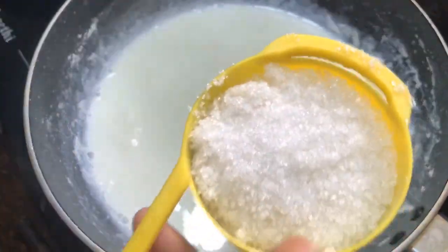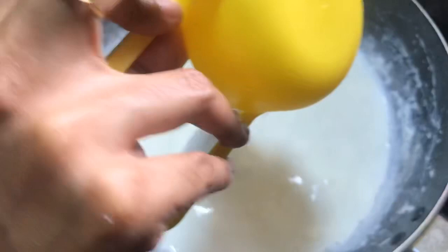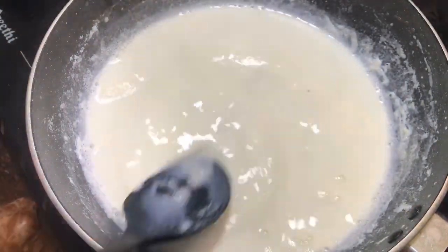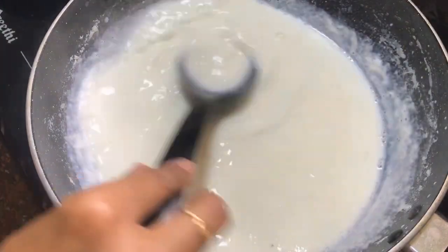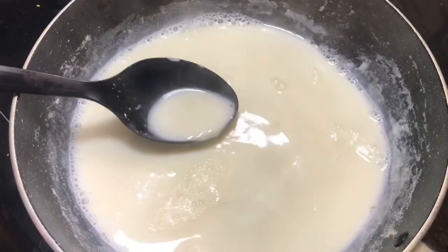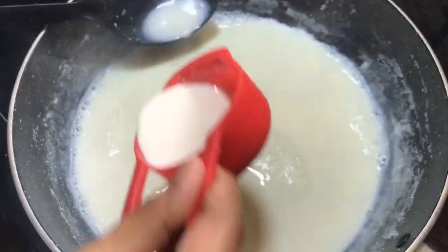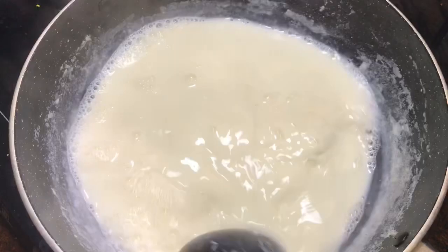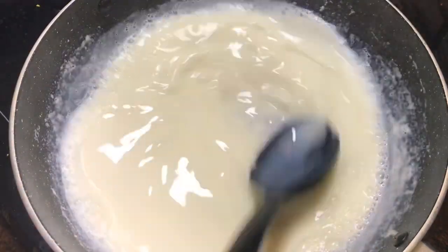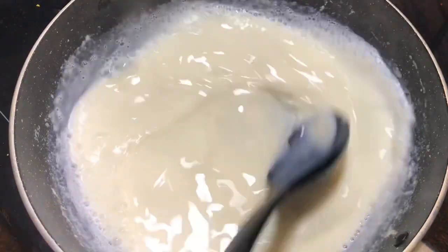Now I'm going to make a half cup of corn flour mixture. I'm going to put the corn flour mixture into the pot. It becomes very thick as we add the cornflour.